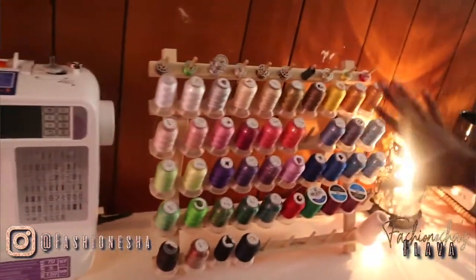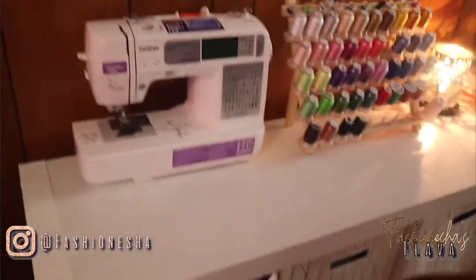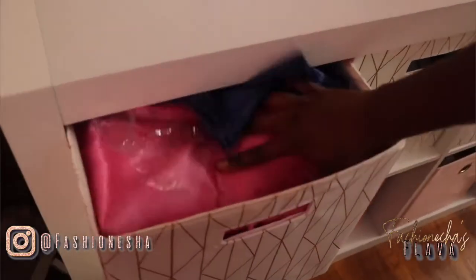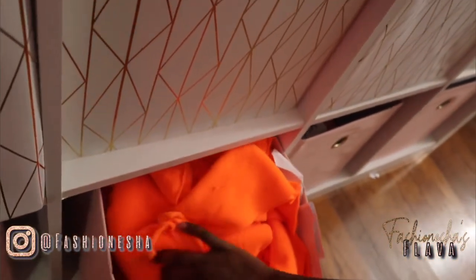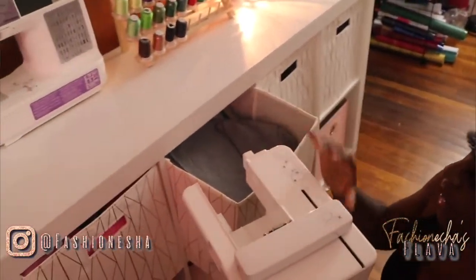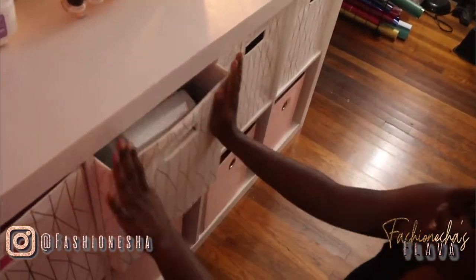These are all my threads that I have. This is just personal stuff — a little smell good over here. My drawers — this is where I keep my scrap fabric. This is where I keep my tools for sewing. This is also more scrap fabric, patterns and stuff. These are my embroidery tools. You have to put this on the sewing machine to embroider — you just attach this and put a different foot on your sewing machine. All my hoops and things are in there.